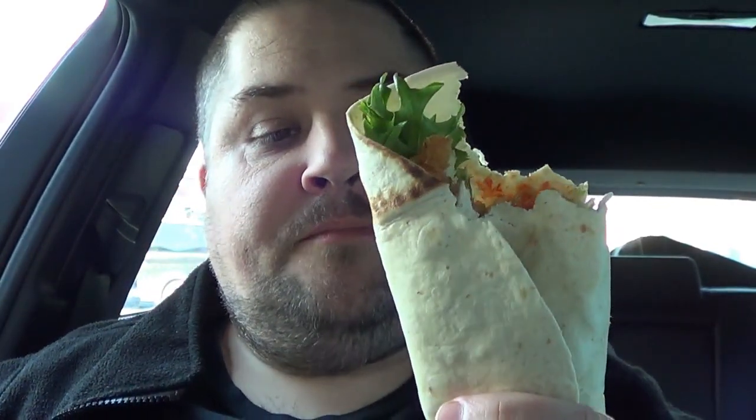Crispy chicken, sweet chilli sauce, lettuce, cucumber — quite healthy, nice. Would I buy that again? Yeah, I would.